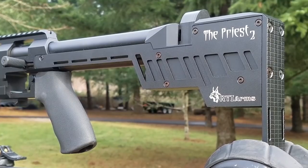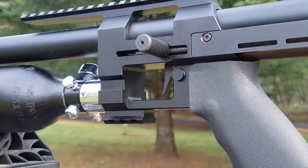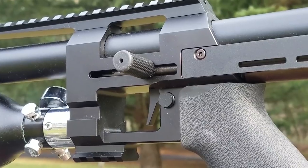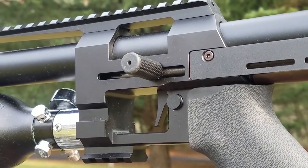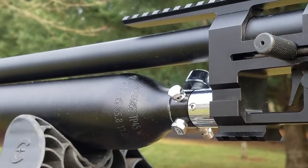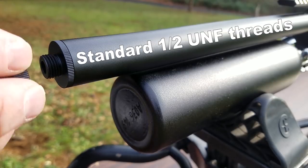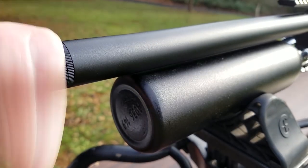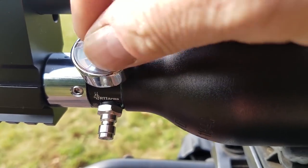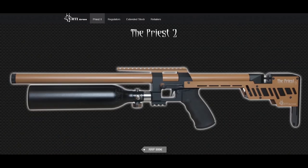Research and development: the Priest was carefully designed, with results carefully measured and estimated. They designed special equipment for measurements to achieve the best results possible. One of the most exciting things is the Priest is available in multiple calibers — .177, .22, .25, .30 caliber, and with an arrow barrel for hunting big game. All you need to do to change caliber is swap the barrel and pellet probe. The retail price on the standard is 999 euros.